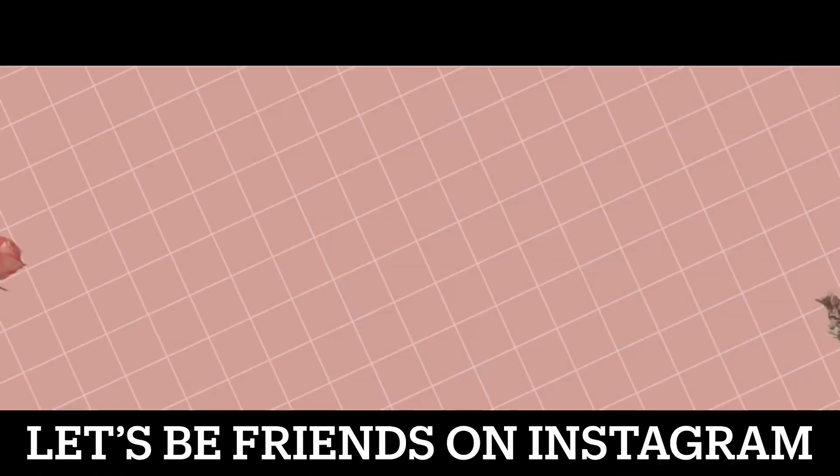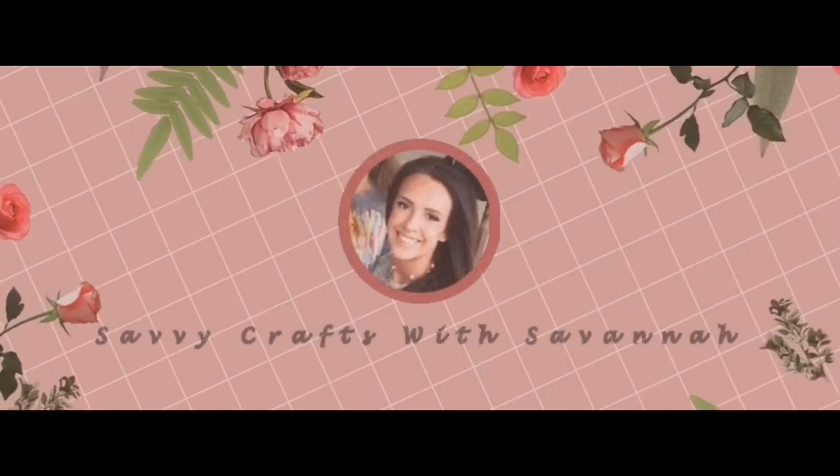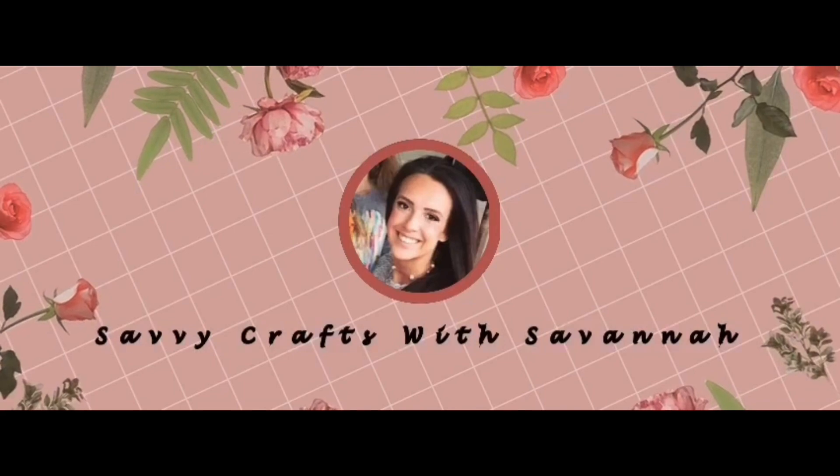Hey guys, happy Friday. Welcome back to my channel. I am back with another Dollar Tree Christmas DIY video, so let's get started.